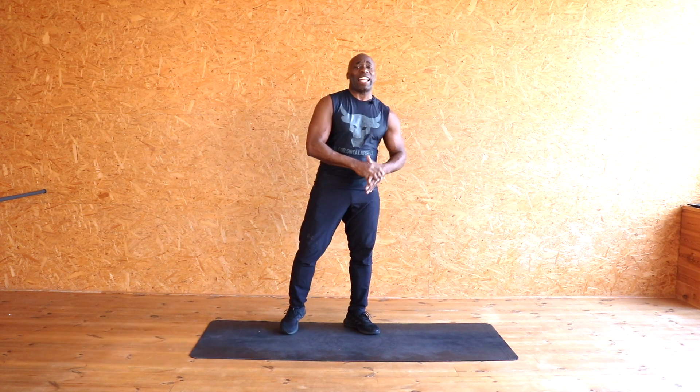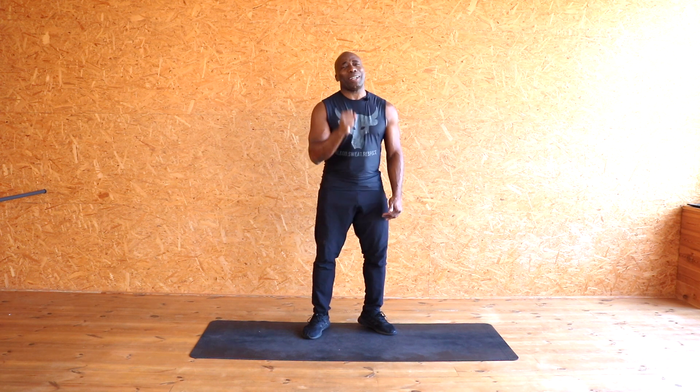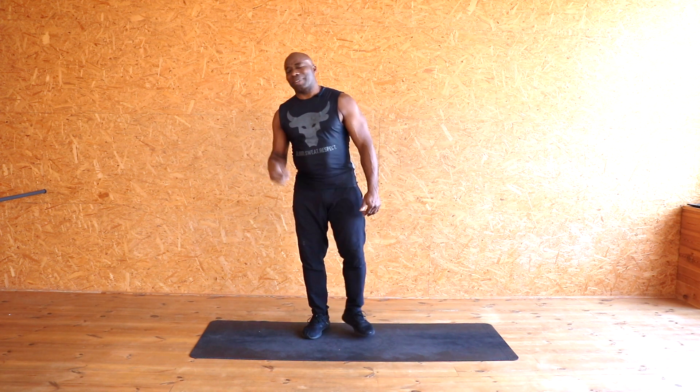Hello everybody, welcome back to my channel Charles B Fit. Today we're gonna work that lower body — everything from here down — and we're gonna keep it intense. That means you've got to push yourself. Try and stick with me; if you need to take a break, do so. You've got your drink — DJ hit me, come on, let's do it!